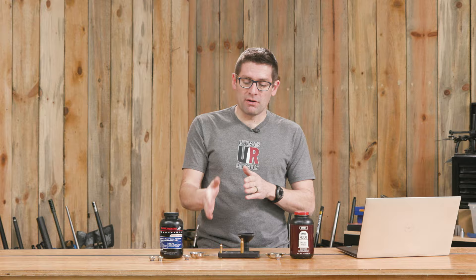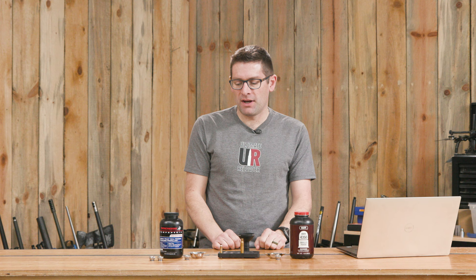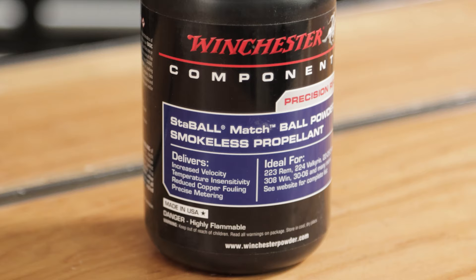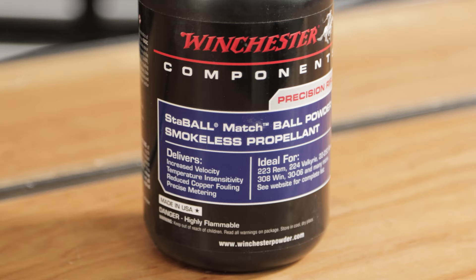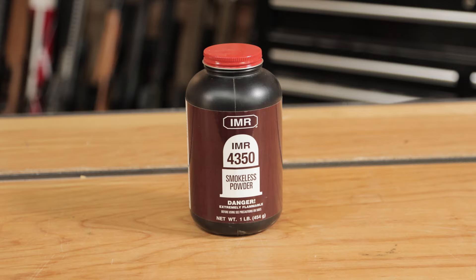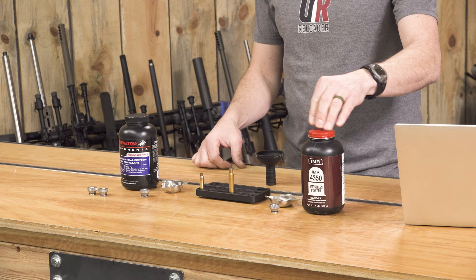For this test, I've got two extremes: .223 on one side and .30-06 on the other. These are both primed cases. For powders, we're also going with extremes. We've got ball powder — this is the new Stable Match, which is a Varget-speed powder and should be great for .223. And on the other side, we've got a really long stick powder more prone to bridging and clogging, IMR 4350, which is a good powder for the .30-06. Let's start with the ball powder and the .223.